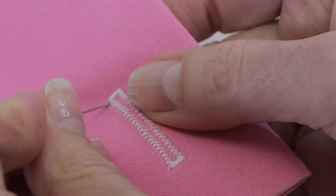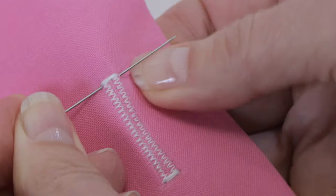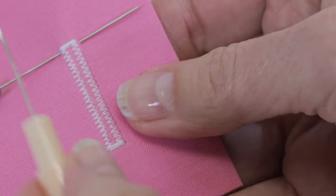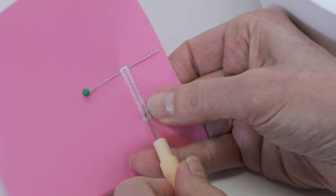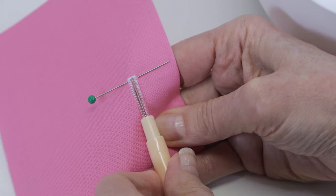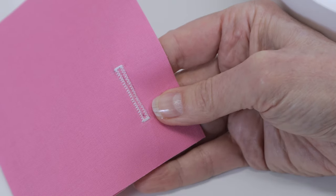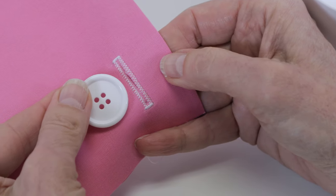Place a pin at the end of your buttonhole before cutting it open — this will act as a stopper when you go to cut. Use the seam ripper from your machine's accessories at the bottom of your buttonhole and push it through all the way across to cut it open. That pin at the end will help prevent you from accidentally cutting through those stitches at the top. Remove the pin, and there you have a beautiful buttonhole for your button.